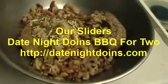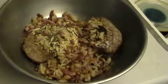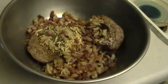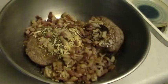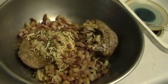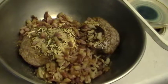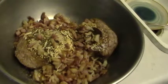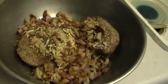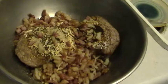Tonight we're working on our sliders. I've got two pounds of meat in my bowl with my seasonings. I'll give you the mixture for one pound of meat and you just double it. So what I've got in here is two tablespoons of dried minced onion, two tablespoons dried minced garlic, two tablespoons of onion soup mix, two tablespoons of Country Bob's all-purpose sauce, one half teaspoon of coarse black pepper, and more than a quarter pound of bacon.